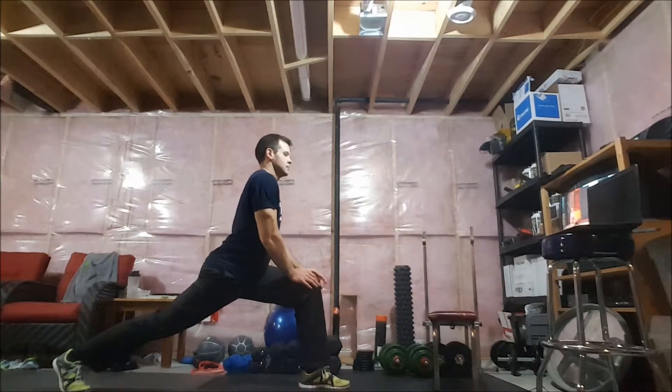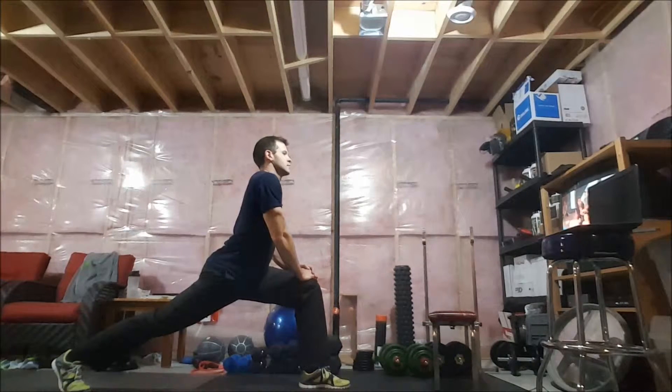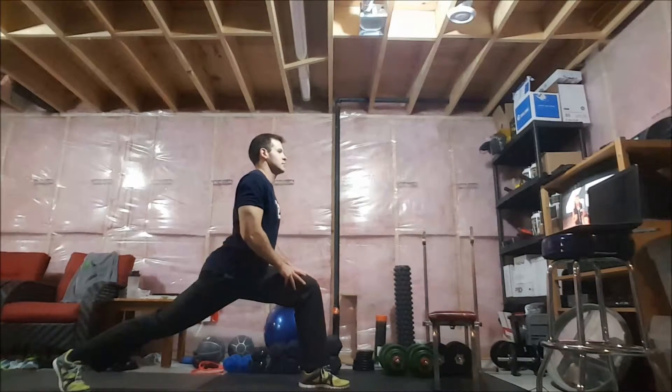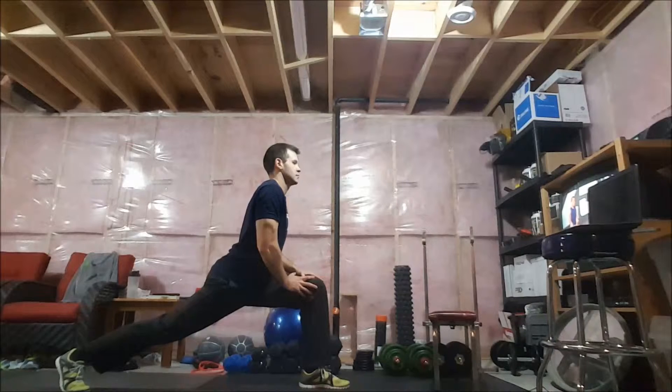Now we're going to hold it back. Chest is lifting. You've got a fist's width between your chin and your chest. Bring your shoulders back a little bit. Squeeze the glute. Three, two, one. Now loosen, and go a little lower. It's just a two-inch drop that's going to make the difference between a tight flexor and a loose flexor. Okay? Three, two, one.